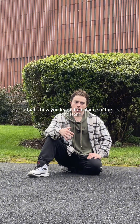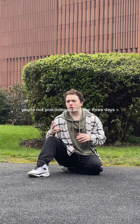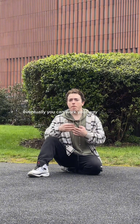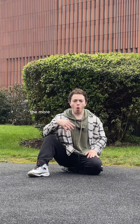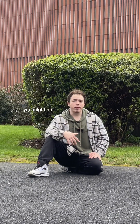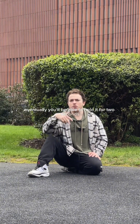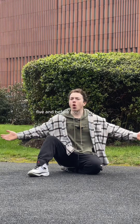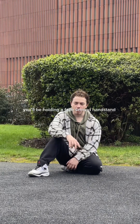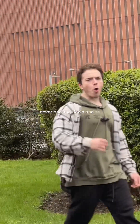Now just practice over and over again. Stay consistent — start with around three days a week and work your way up as you build endurance. At first you might only hold it for a second, then two, then three, and before you know it you'll be holding a 30-second handstand. It's all about perseverance and never giving up.